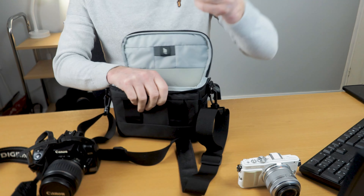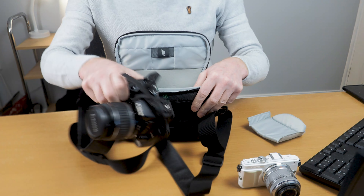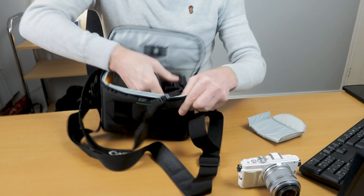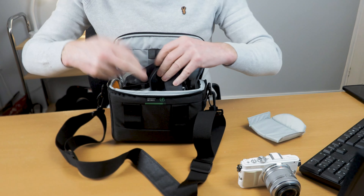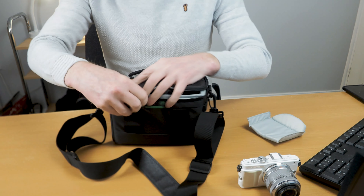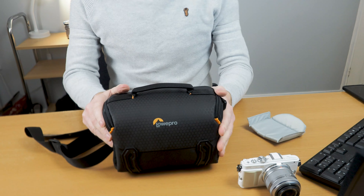If you don't need the dividers you can pull them out, and as you can see here I've got my Canon 400D and that slots into the bag really nice and easy — it fits perfectly. The cable pops in and it folds up really nicely, just like that. Zips up and there you've got your Canon in the bag.